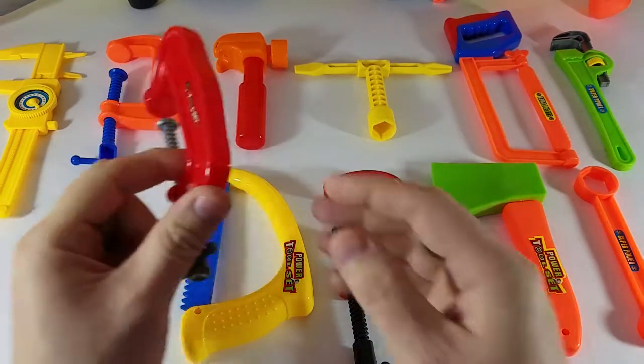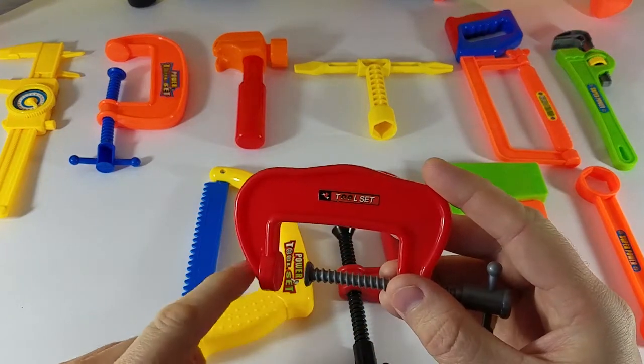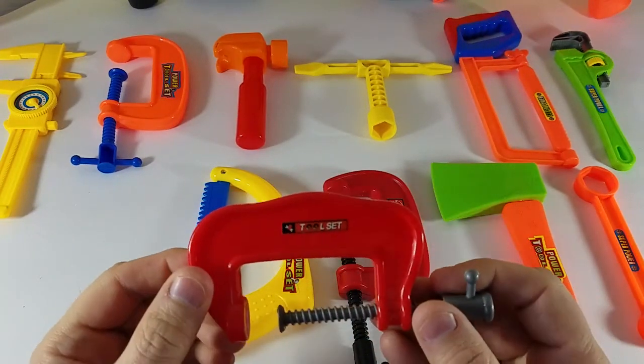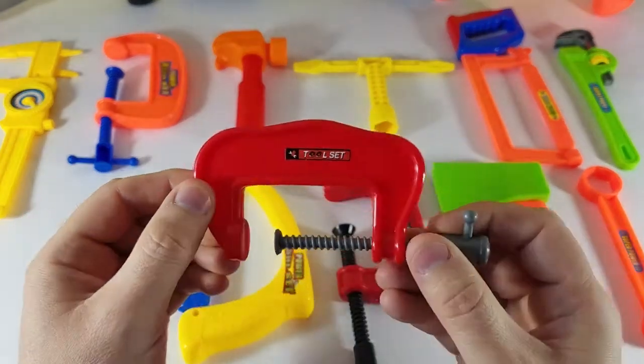So this one is the color red. You see this here? That is red. R-E-D. Red.